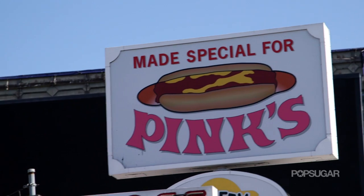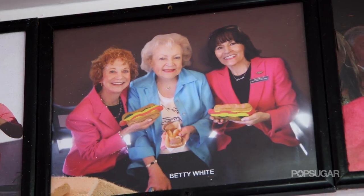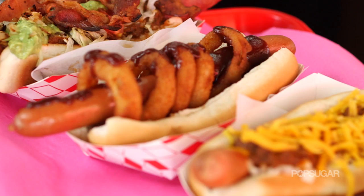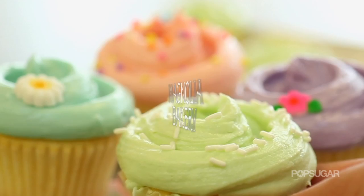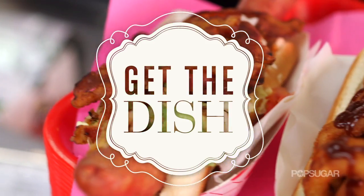For over 75 years, Pink's Hot Dogs in Hollywood, California has served celebrities from Michael Jackson and Katy Perry to Celine Dion and Jay Leno. We're here at the mom and pop hot dog stand to learn how to make some of the most famous hot dogs. Join us on Get the Dish, where we find out the secrets behind the signature dishes at famous eateries and how you can recreate them at home.